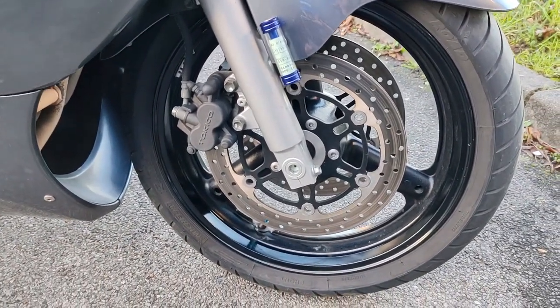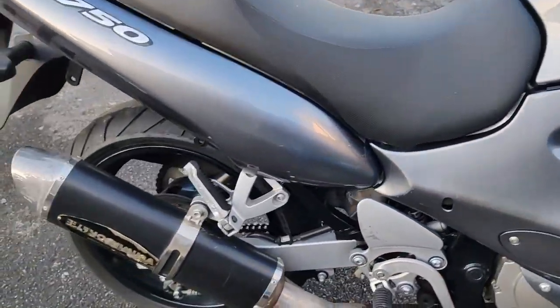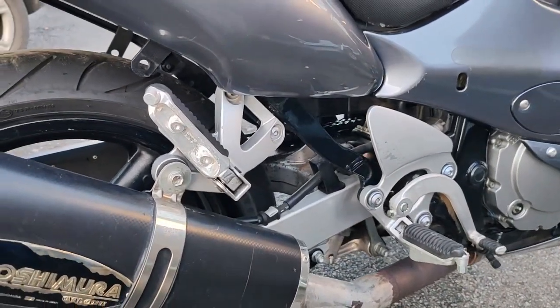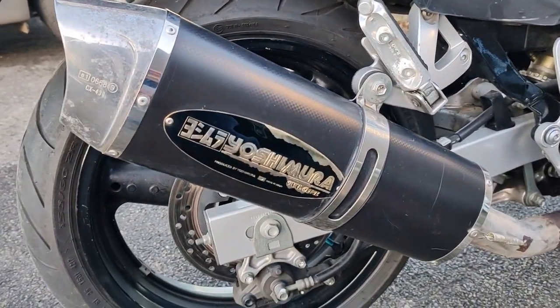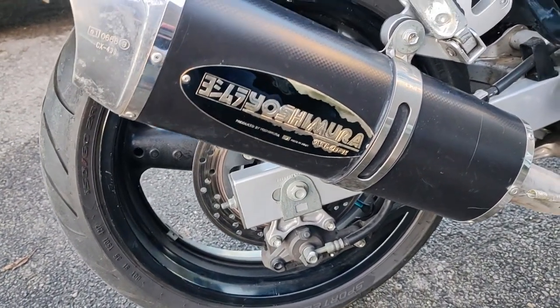La jante, c'est du 17 pouces. On va passer sur l'arrière. On est sur un monoamortisseur — bon, il est là-bas caché, vous voyez. Un disque de 240 mm, étrier deux pistons. La roue arrière, pareil, du 17 pouces.